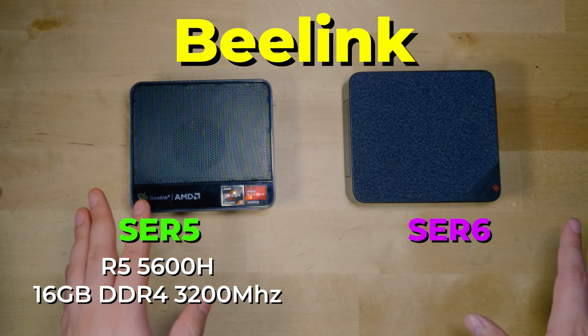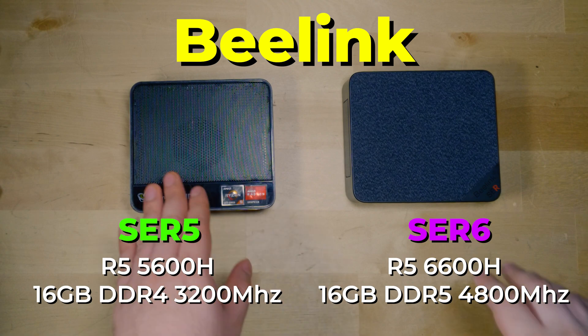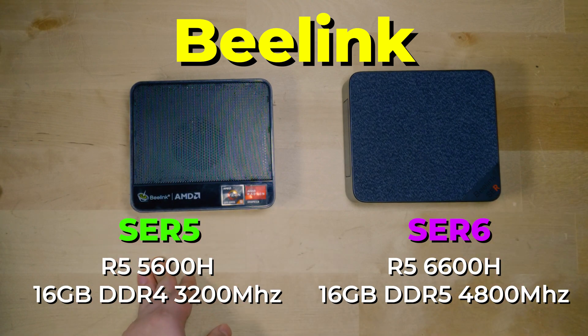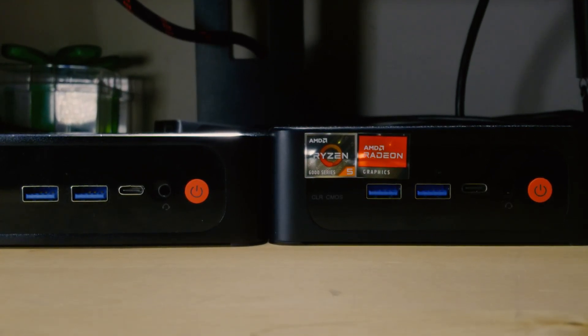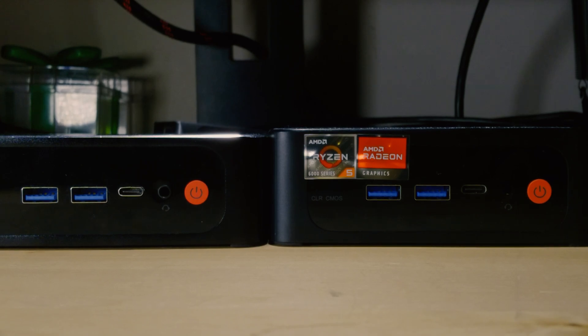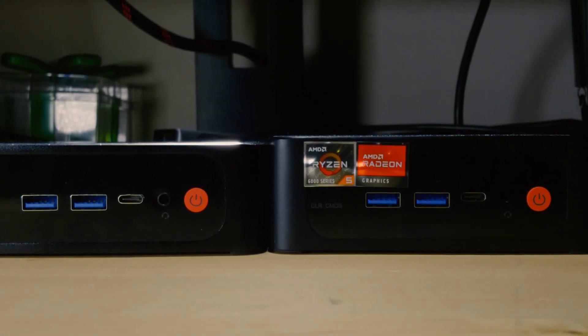On the SRE6, we are looking at the Ryzen 5 6600H paired with 16GB of DDR5 RAM running at 4800MHz, and the same 512GB SSD capacity, but this time around we have a Gen 4 speed SSD instead of a Gen 3. So what we're really looking at is an improvement in generation for the SSD, the RAM, and the CPU, though we are talking about a relatively low speed for DDR5.